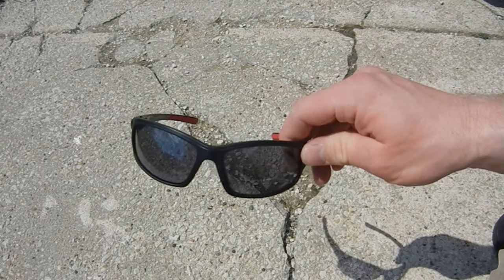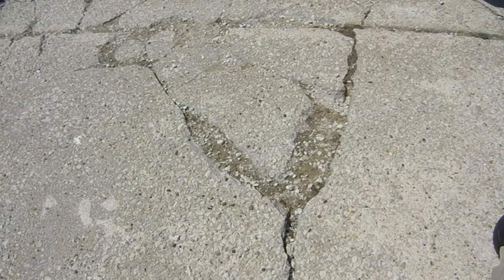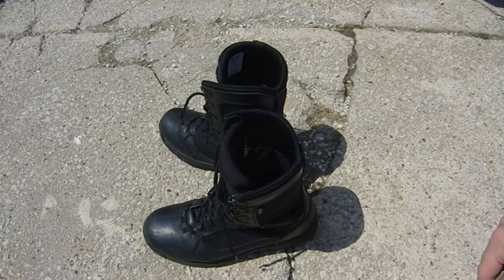Here's a riddle for you. What do midnight guys hate more than having to wear sunglasses because they're suddenly stuck on days? Having to re-shine the boots that turn green or brown while they were on midnights.